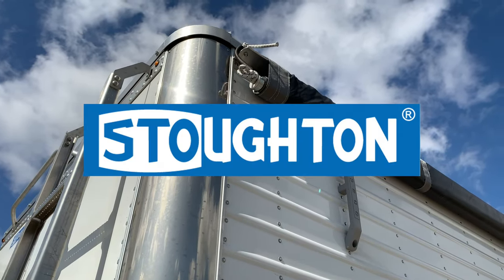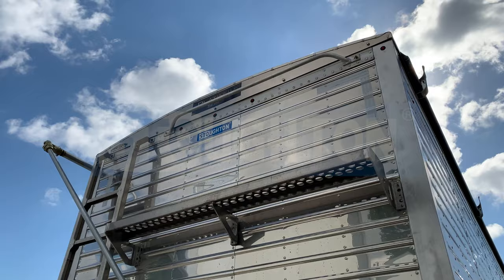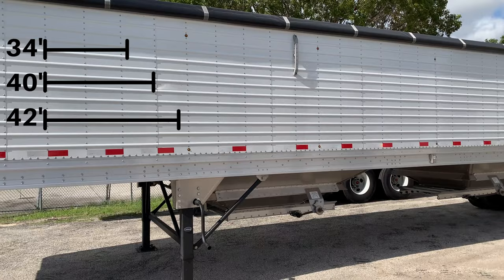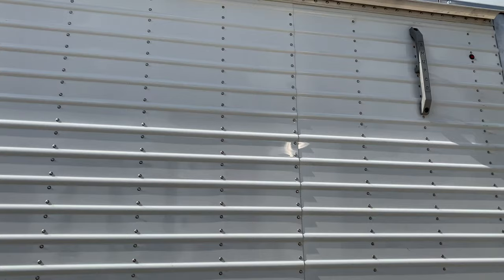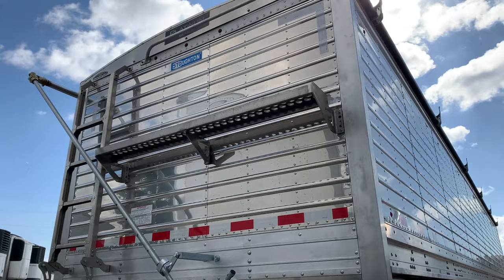Here at Nationwide Hall, we can't wait to show you the quality and craftsmanship of Stoughton's Platinum Series Grain Trailer. They're available in 34, 40, and 42 foot lengths, with sidewall heights of 68 and 74 inches, with a width of 96 inches. Eight different models are offered to fit your needs. Let's take a look at why your next grain trailer should be a Stoughton.